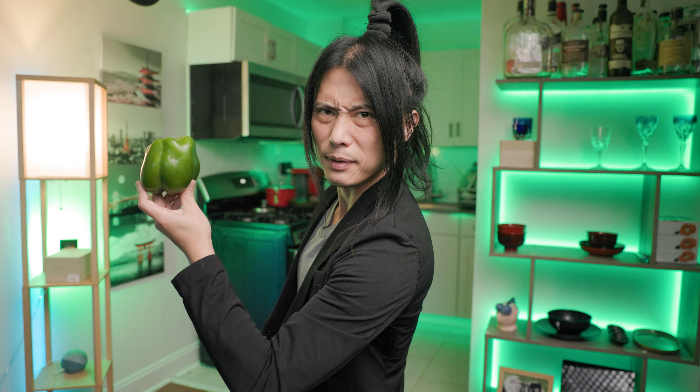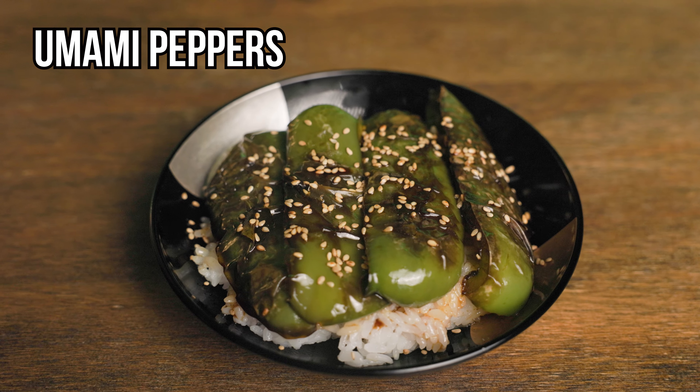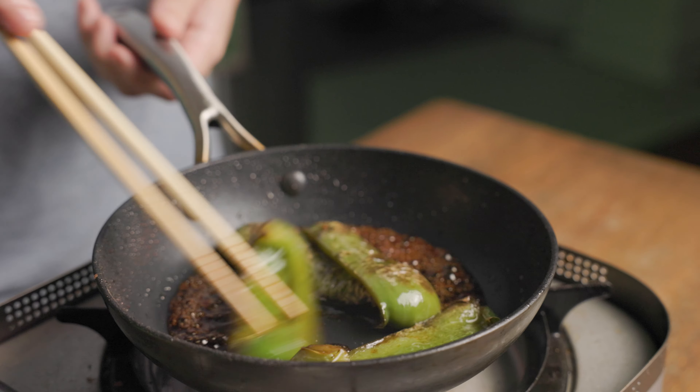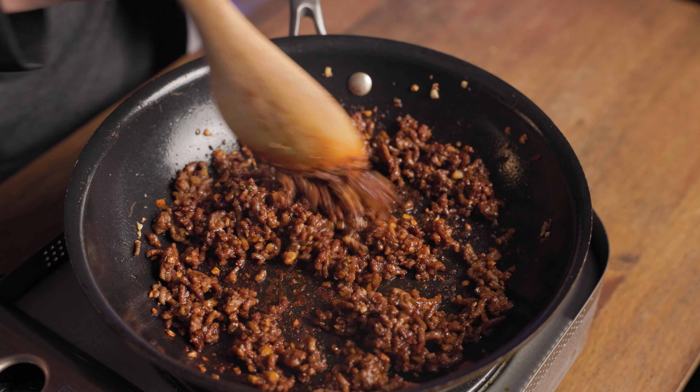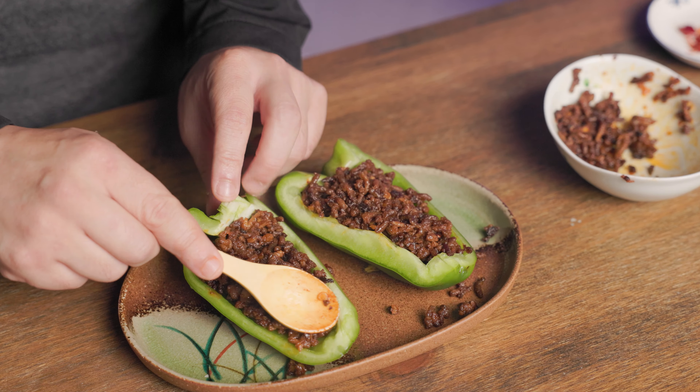I wasn't a fan of green peppers before, but these two easy recipes changed my mind. First, the umami peppers, a sauté with Japanese spices that eliminates all the bitterness, and the Japanese-style stuffed peppers, a harmony of spicy beef and the crunchiness of raw peppers.